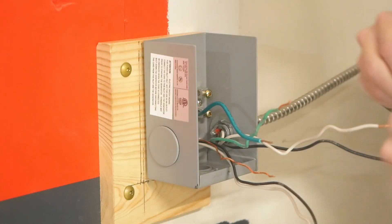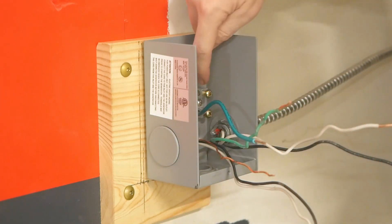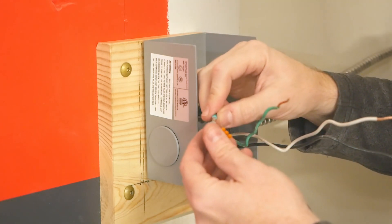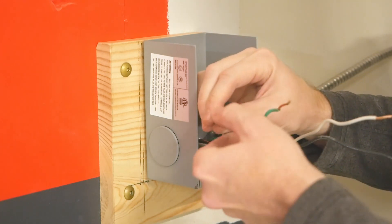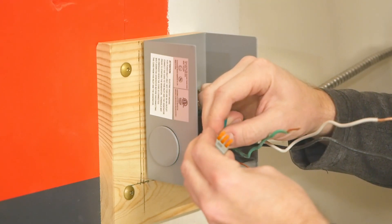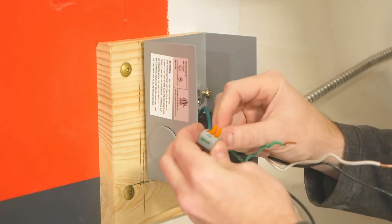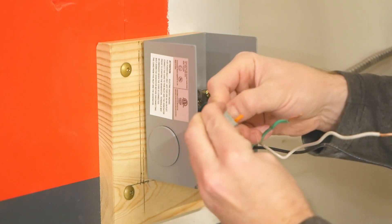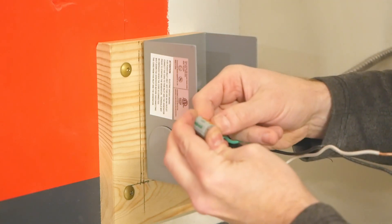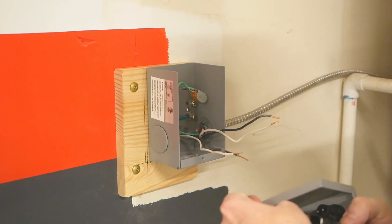I'll start rewiring by tying together the grounds. In this case the ground from the building's wiring, the ground to the furnace, and the pigtail to the in-box ground bar all get clamped together. I'm using a three-point Wago lever nut, which makes things easy and allows corrections if you make a mistake. When we install the front portion of the box there will be one more ground to tie in.